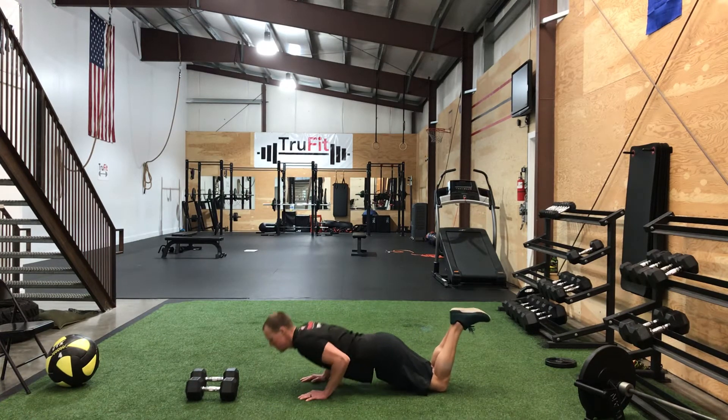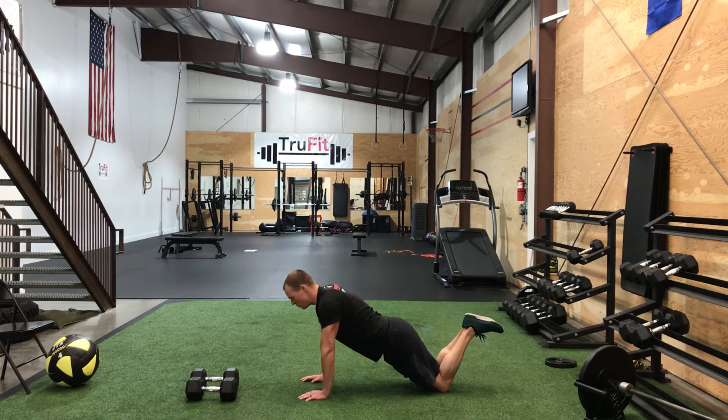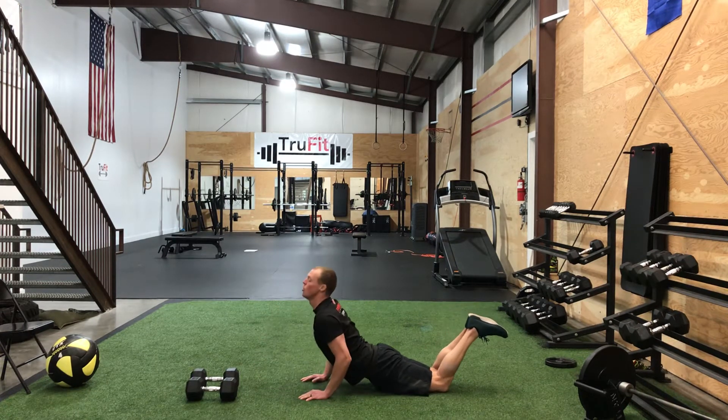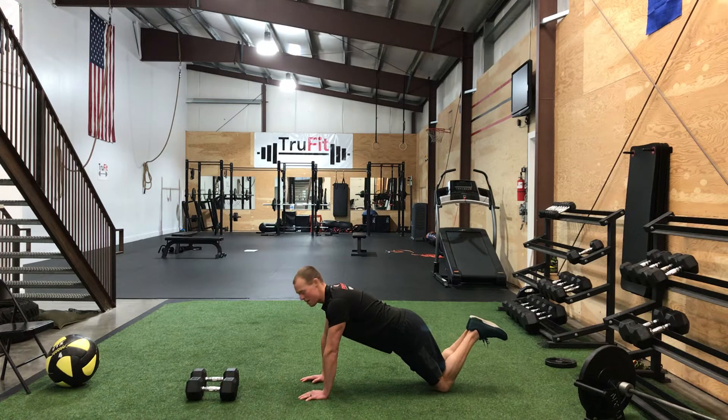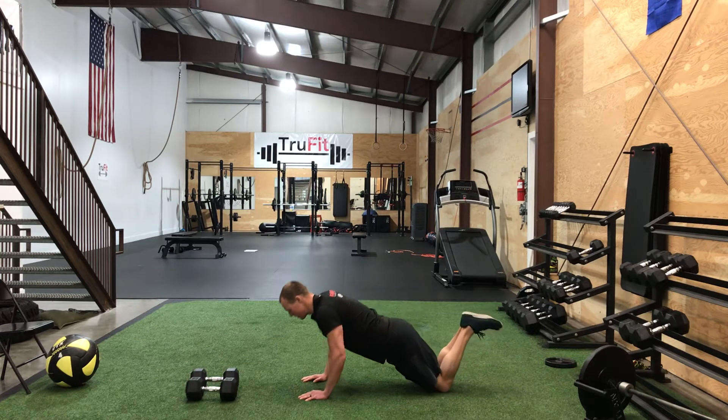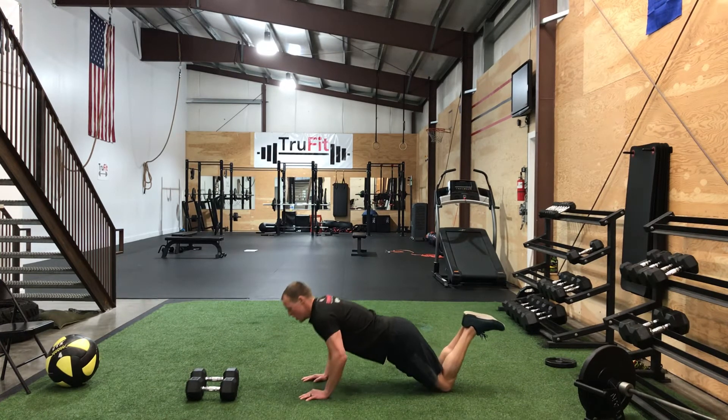Straight down, straight back up. When you're doing these, really focus on not rolling your back. I see a lot of people come down and then they roll and then get back up — that's improper. Think of a pole running all the way down from your head to your tailbone, so you're perfectly straight. Straight down, straight up.